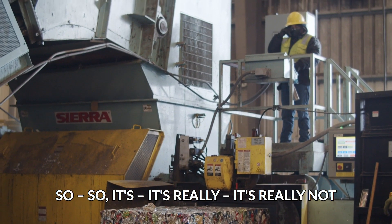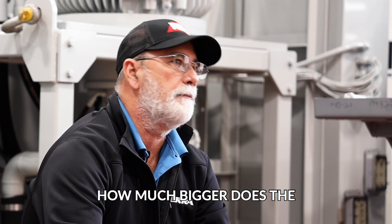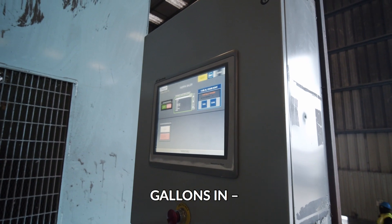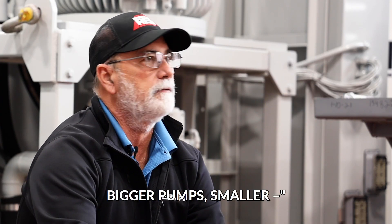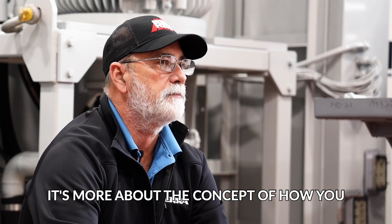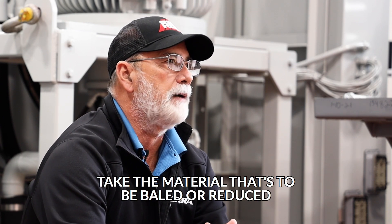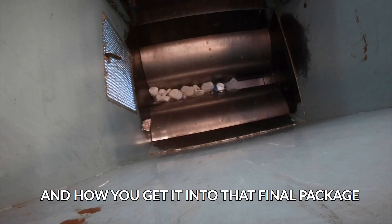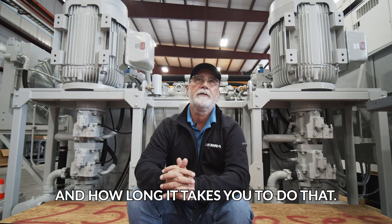It's really not that I say, okay, how much more horsepower do I need? How much bigger does the gallons in — how much more gallons in the power unit is needed? Bigger pumps, smaller. It's more about the concept of how you take the material that's to be baled or reduced and how you get it into that final package and how long it takes you to do that.